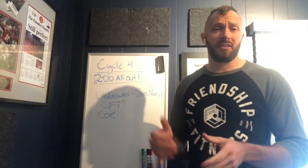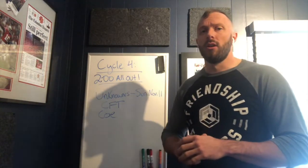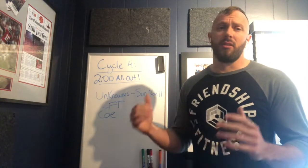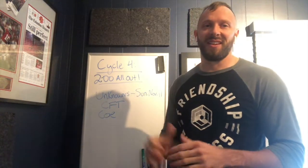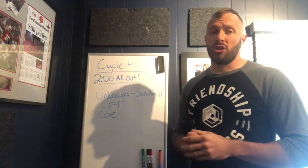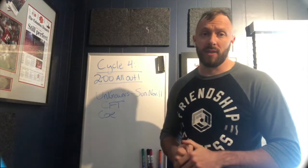A lot of CrossFit stuff doesn't really go into that sprint mentality, so that's where we're putting a huge focus this cycle. It's going to be uncomfortable but there's a ton of training value there. I hope you guys lean into that, just like with the two-minute all-out effort. CrossFit Total and the unknowns are two of the best community days we have, so you'll have plenty of fun. This cycle will wrap up the year and take us into December, then we'll pair January's cycle with the squat cycle. Looking forward to it — thanks guys!